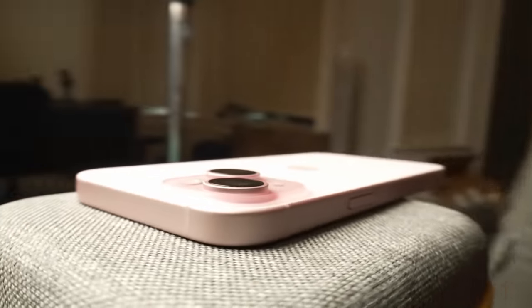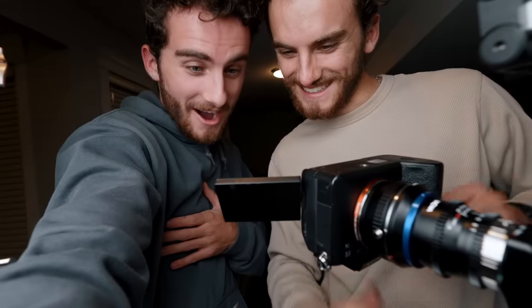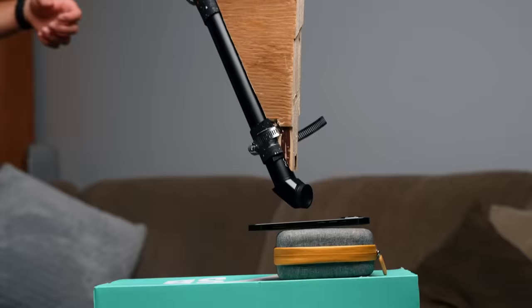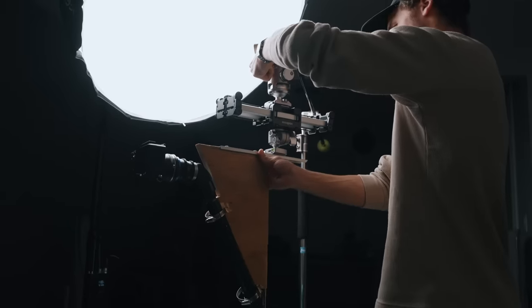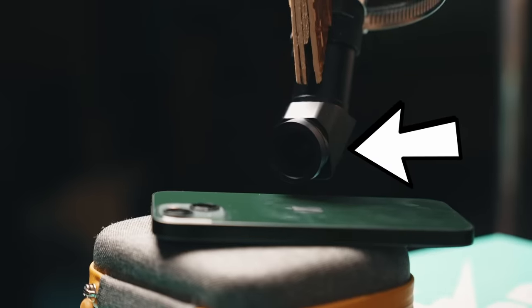We're onto something here. This is our first preliminary test. That's good. So with the rig, the problem we're experiencing right now is that it's kind of wobbling — the shot is just way too shaky. Because of the quality craftsmanship that went into this rig, there was a lot of flex and a ton of vibrations.